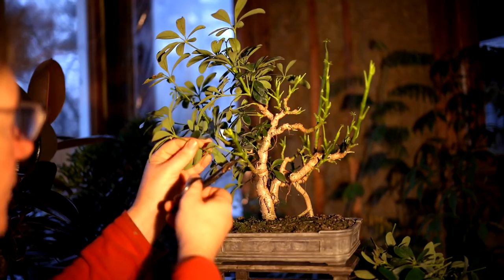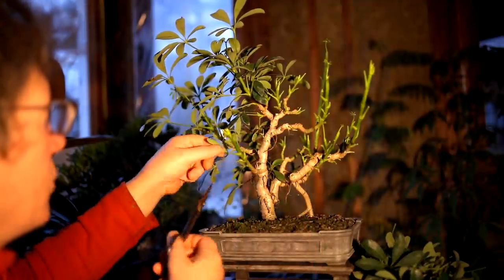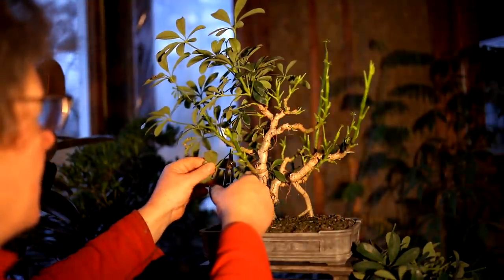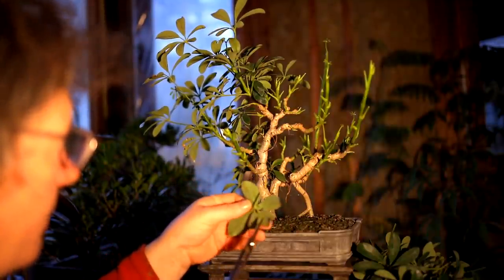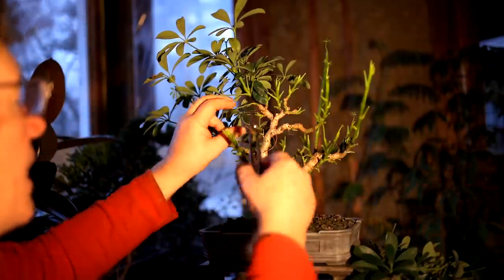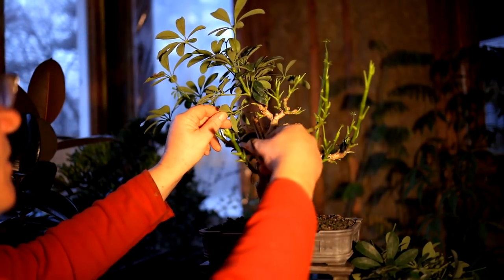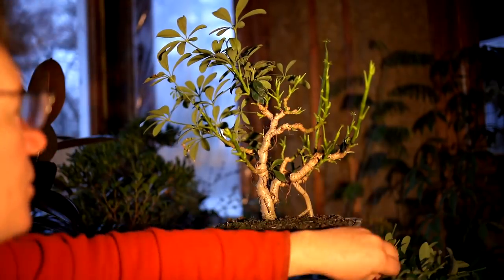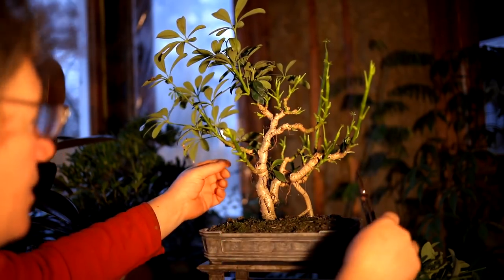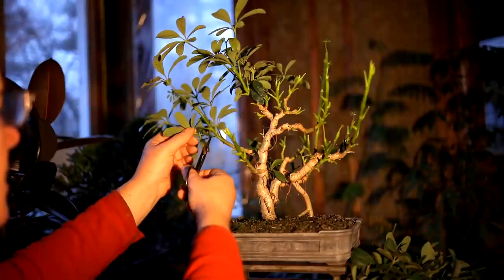I'll get this branch coming out the front here defoliated — that'll reveal a lot more of the structure. When you're defoliating, make sure you check your leaves for insects. I'm not seeing any on here, but look at your leaves, check for scale, whitefly, aphids, anything on your trees. Always be inspecting, and if you see a problem, take action. The earlier you get at the insects in an enclosed room like this, the better off you are — they'll spread very quickly from tree to tree. You have to be very careful indoors that you keep your insects under control, because they get out of hand and it becomes a big problem.